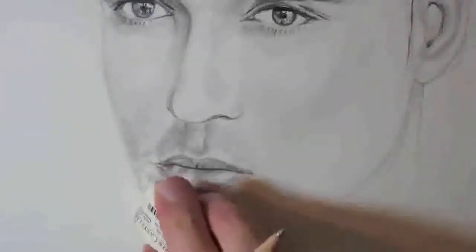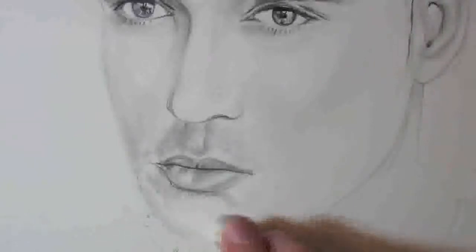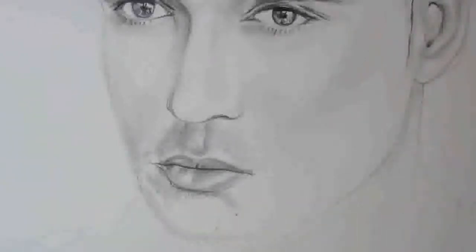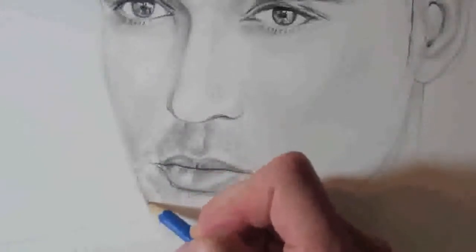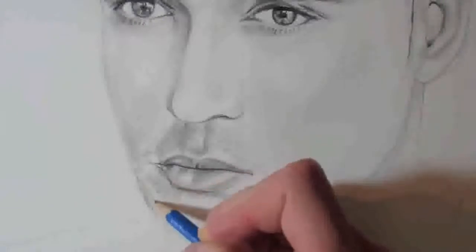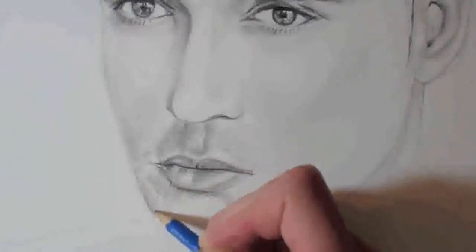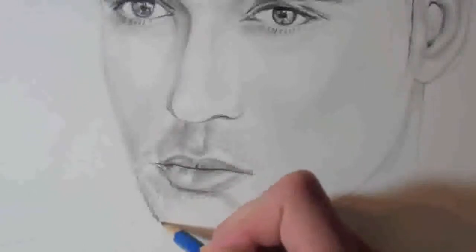I'm rubbing out the edge of the face because when you've got stubble or a beard, there is no hard line like there would be with normal skin. You've got a jagged line where there's all the little hairs, and that's what I'm putting in there — that will make it look more realistic. You can always put that sort of vague line in first so that you know roughly where the face is going to go and you've got the proportions correct.